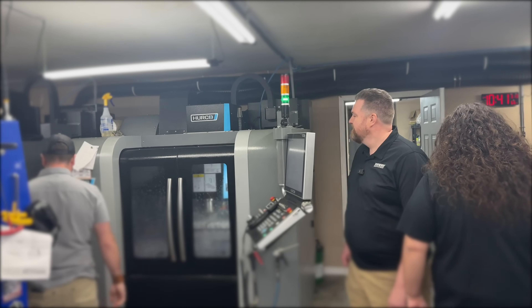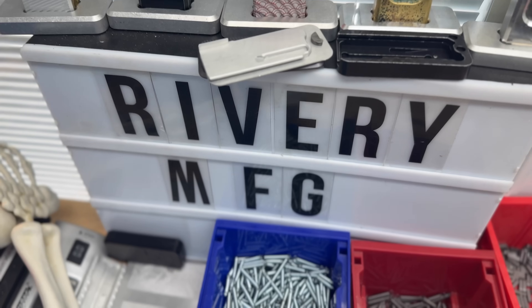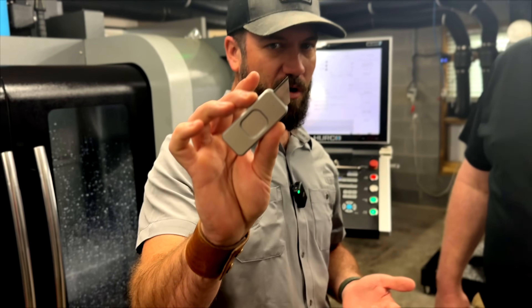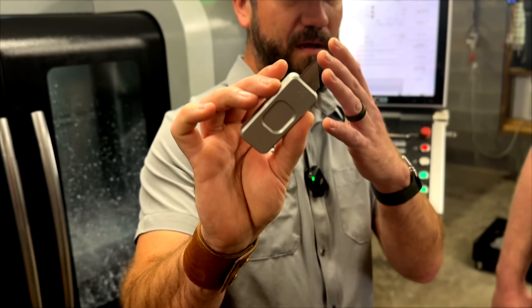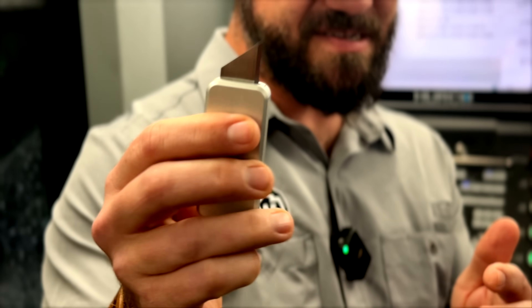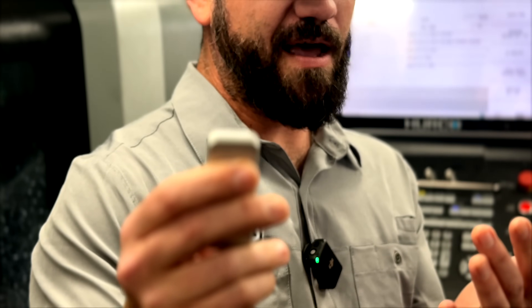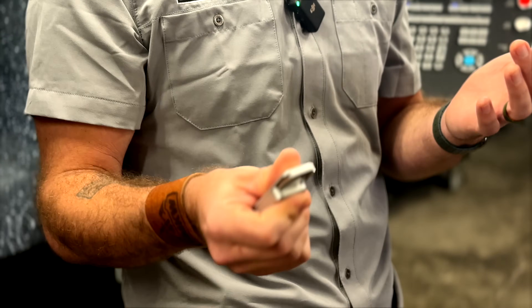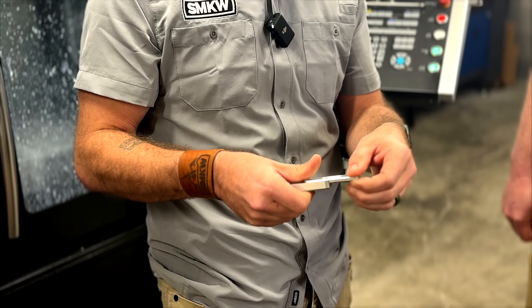Oh my God! Wow! The product that we're talking about is the Rivery Manufacturing Zero, and we now have these at Smoky Mountain Knife Works. It is a manual out-the-front utility knife that is keychain-friendly size with an automatic return — which is a super satisfying fidget toy as well — and really easy to change the blade out.